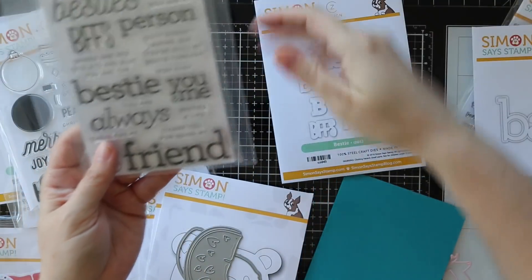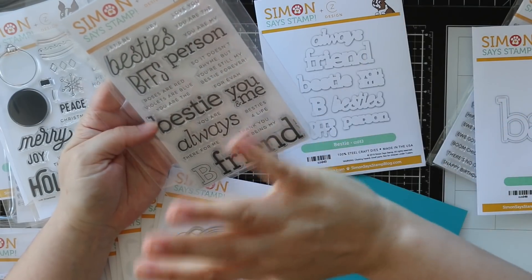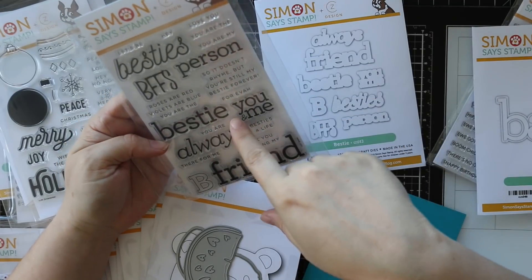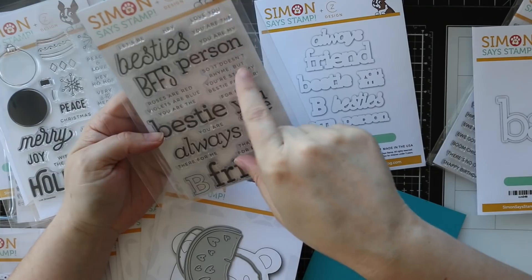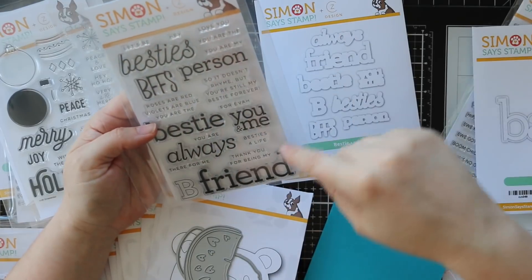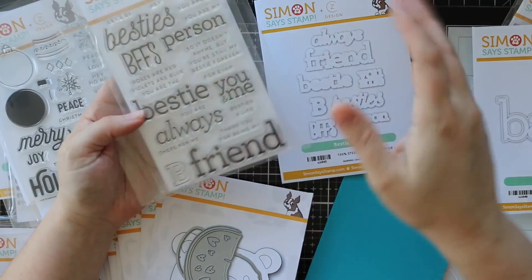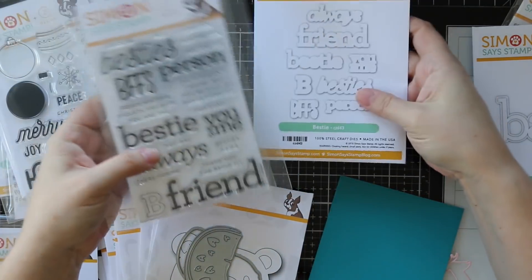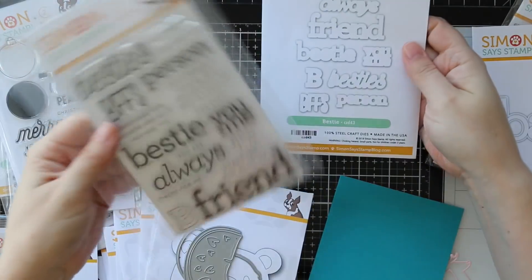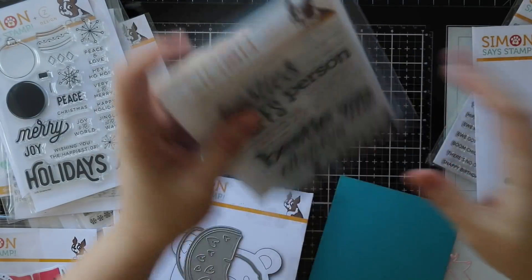We have this awesome CZ Design Bestie stamp set. Roses are red, but you are the bestie, et cetera. I love that - so it doesn't rhyme, but you're still my bestie forever. So cute. Let's be besties, besties for life. Thank you for being my friend. You are always there for me. Best friend. So we've got the stamp set and there's a coordinating wafer die set that will die cut out all these larger words - cutting out all the interior pieces, which I really like. It adds something extra.